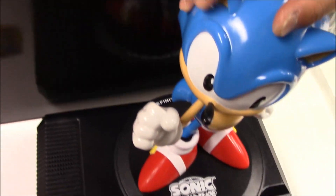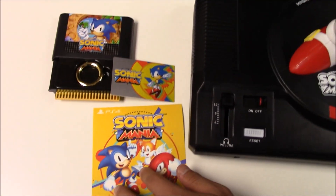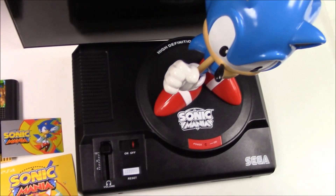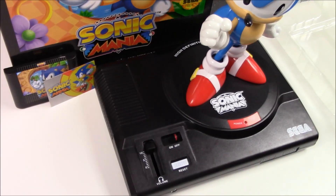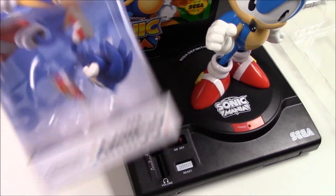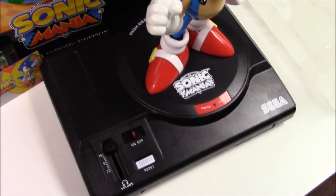With that being shown and said, that pretty much wraps up the unboxing for Sonic Mania Collector's Edition for the PS4. I hope you guys enjoyed this unboxing. And as always, thank you guys for staying in tune with Popping Games for unboxings. Don't forget to leave a like, comment, and subscribe. Thank you — bye-bye.